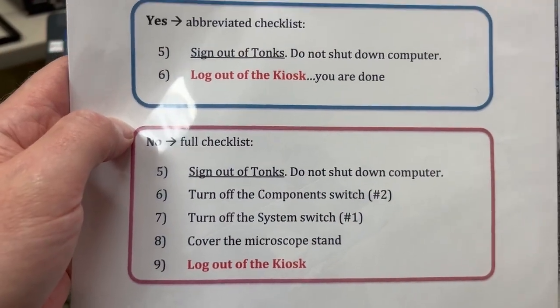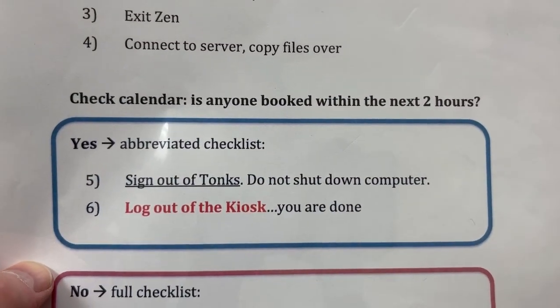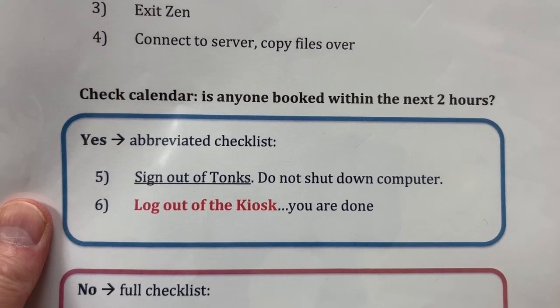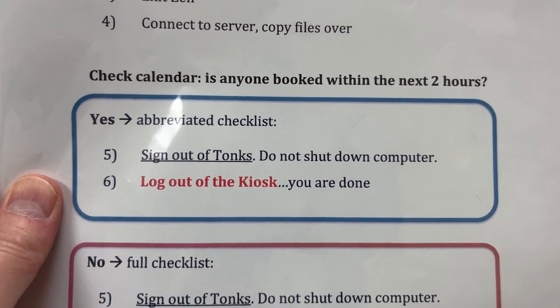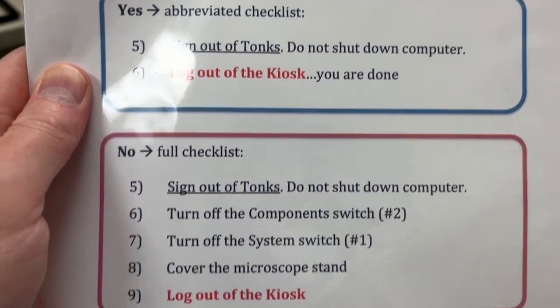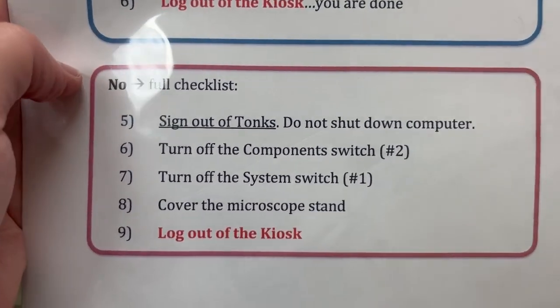We're going to do the full checklist. If there were someone booked within the next two hours, we would do an abbreviated checklist where we would sign out of Tonks, not shut down the computer, and log out of the iLab kiosk. Because there's no one after us, we'll do the full checklist.